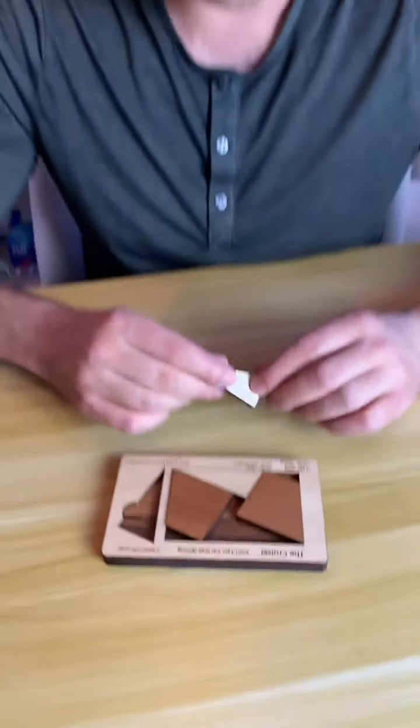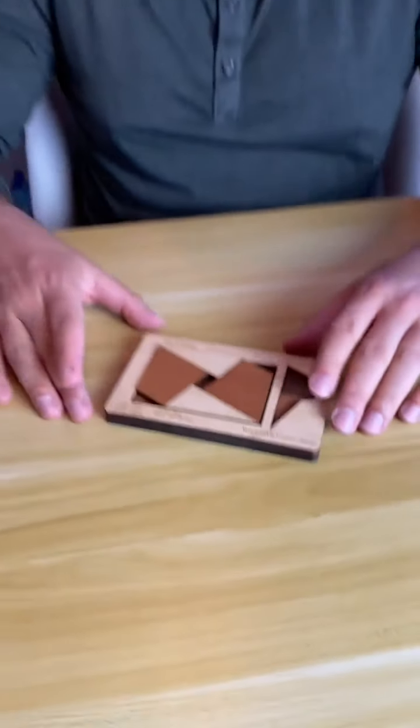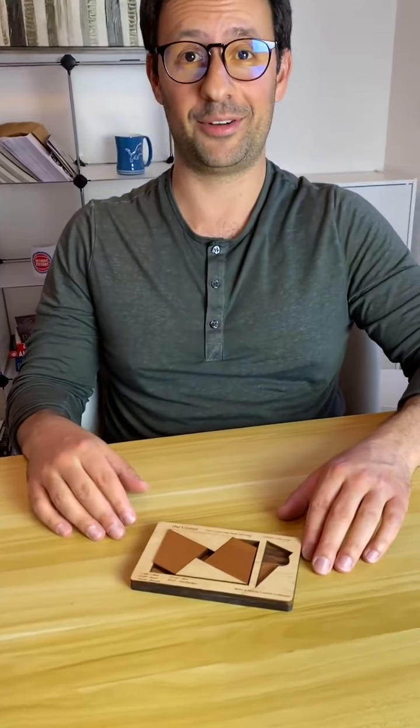That goes in. Did I get it? What's my time? Did I beat five minutes? You're almost there — that's it! What's my time? You beat it — just under five minutes!